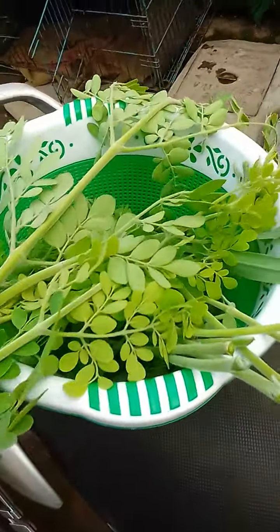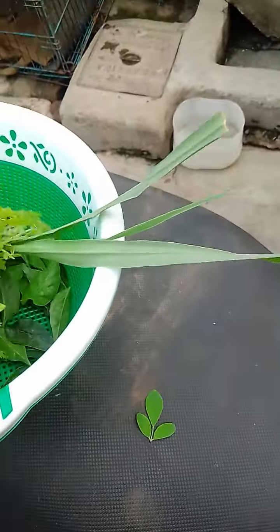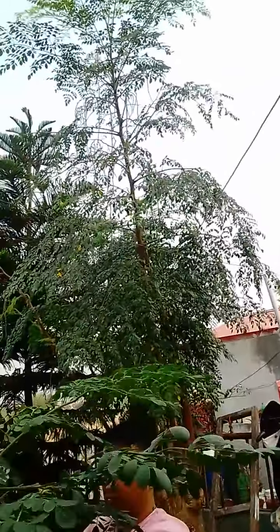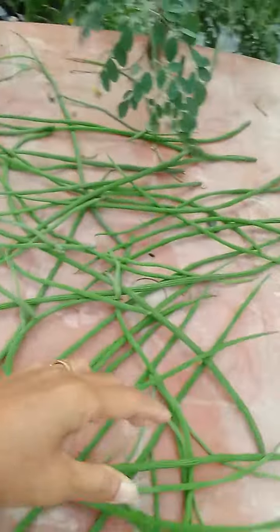I'm also picking up because I want to gather a lot of food. I picked up my moringa leaves and my husband is busy picking up the drumstick. It's very long — what he did is he cut it and brought it down. Look guys, he picked up too much already!